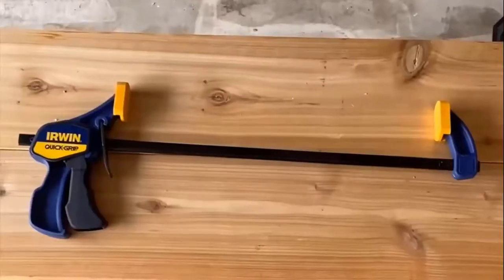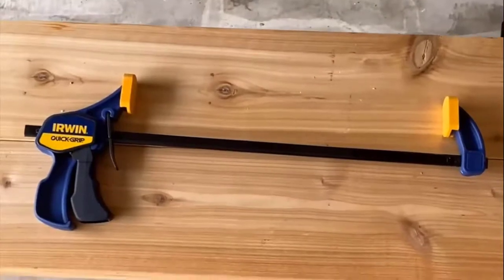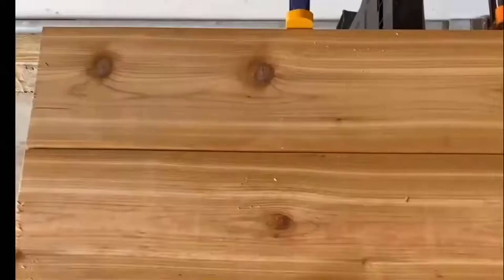I find it very helpful to have a lot of clamps available — I tend to use about eight to ten at a time when doing each side of the garden bed. Here I'm using the clamps to secure two 2x6 pieces together for the short end, one of the four-foot sections.